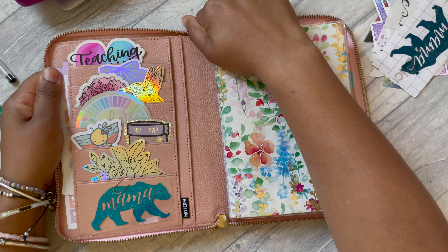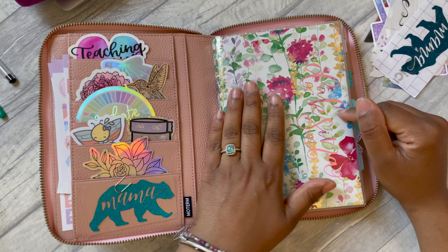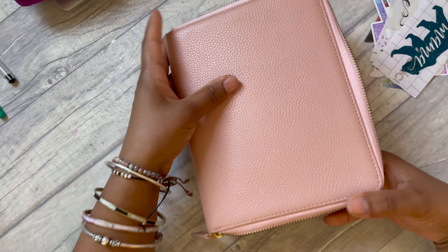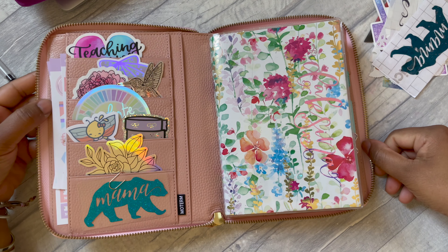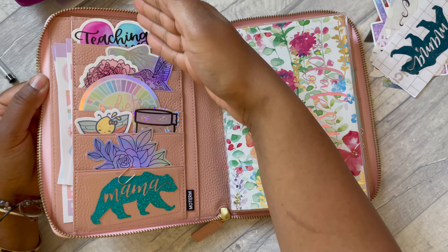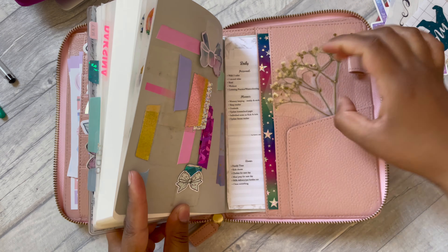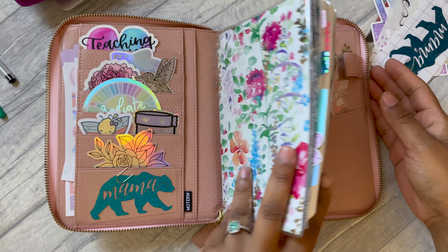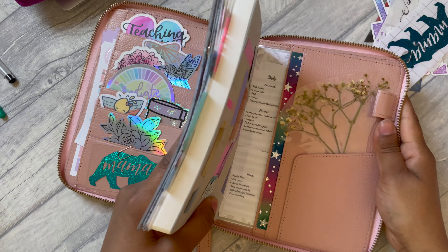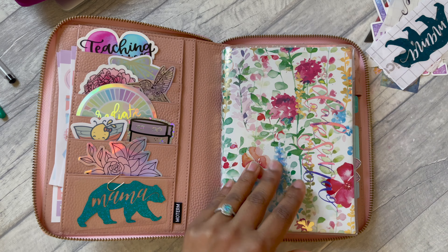I have it in a clear vinyl cover from Lauren Valves Designs, and also inside this pink zip cover from Motem that I haven't had a chance to use before. It's a great little planner — it's got this back pocket, pocket here, pocket here, pocket here, all these pockets, and then one big pocket, a second pocket, and a secretarial pocket as well.